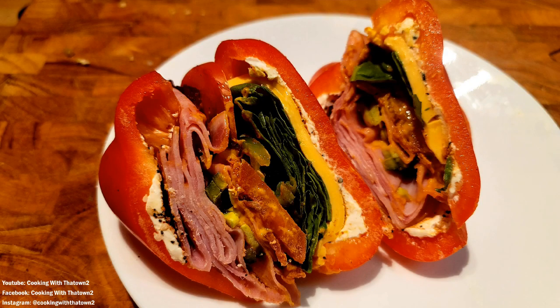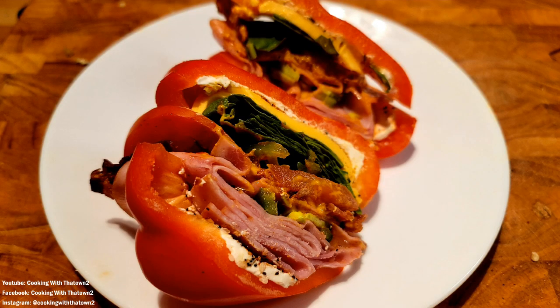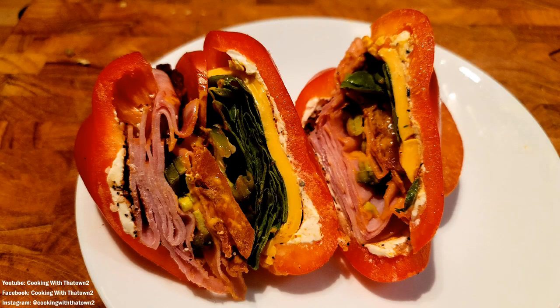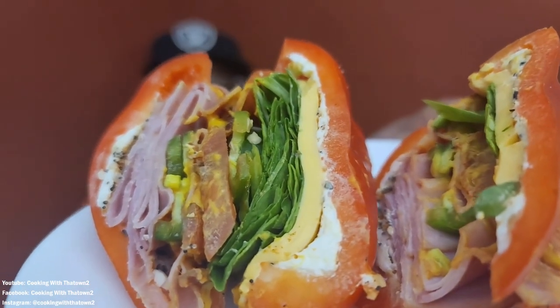Here's our sandwich cut open, balancing on the plate. You can see basically everything inside it — the cream cheese, toppings, meat, jalapenos, spinach, cheese, tomato — everything listed. We're going to go in for a quick taste test.